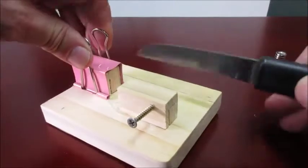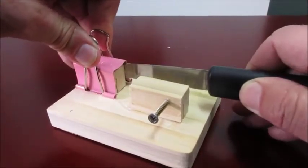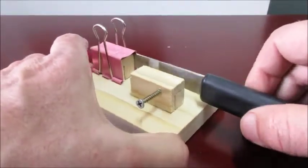All you have to do is insert your knife and there you have it.